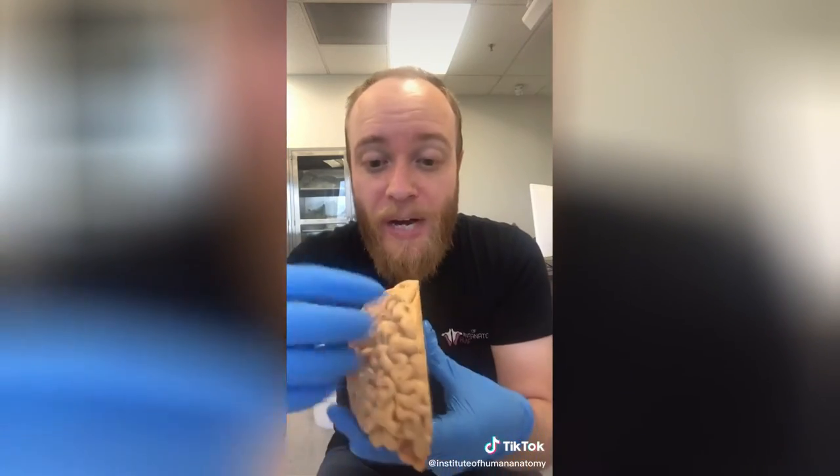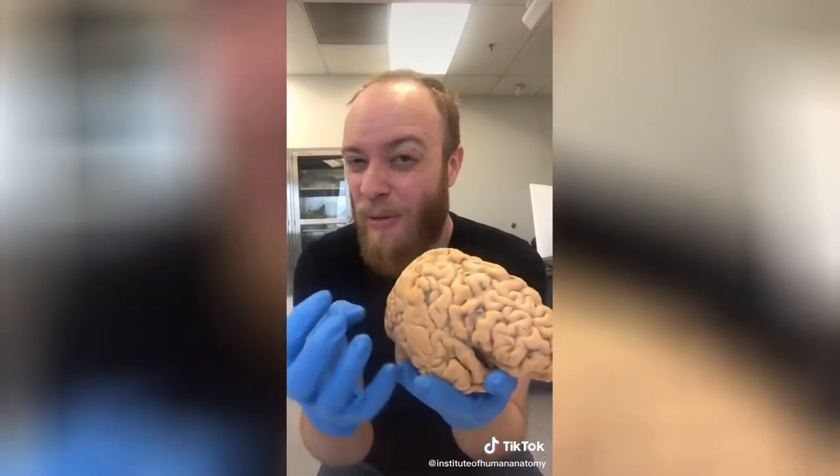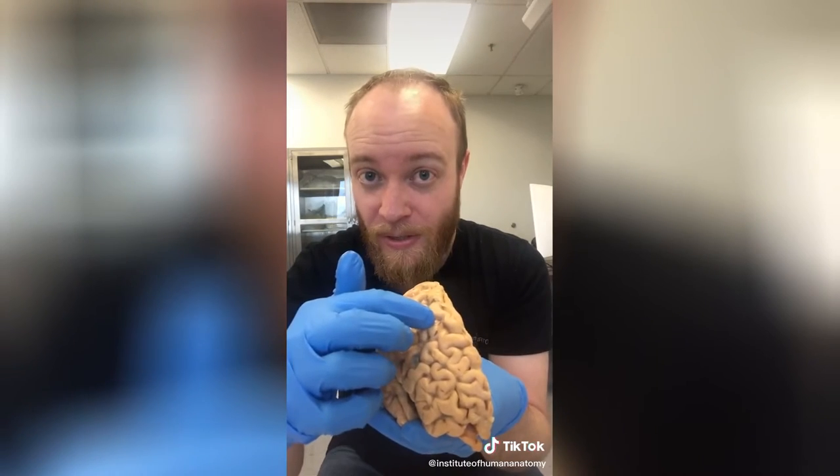Depending on which area of the brain is seizing, you get different symptoms. Sometimes the whole brain is involved and you get a complete shutdown of the body. Other times it's more localized and you get a very specific set of symptoms depending on where the seizure occurred.